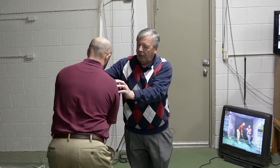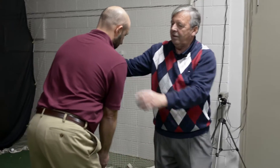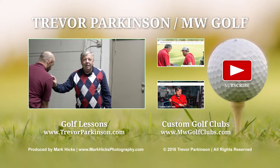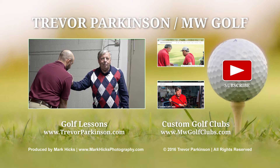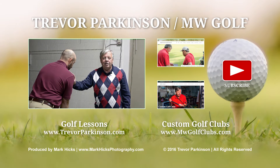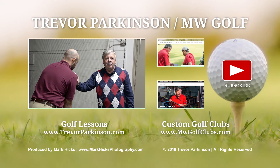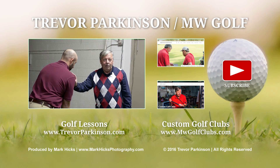The right shoulder should be below the left, because the right hand is below the left when your arms are in a similar length. My name is Trevor Parkinson. If you want to learn more about the game — this is just a simple posture, how you set up — everybody hunches. Call me at 248-709-6417 or visit trevorparkinson.com or mwgolfclubs.com.